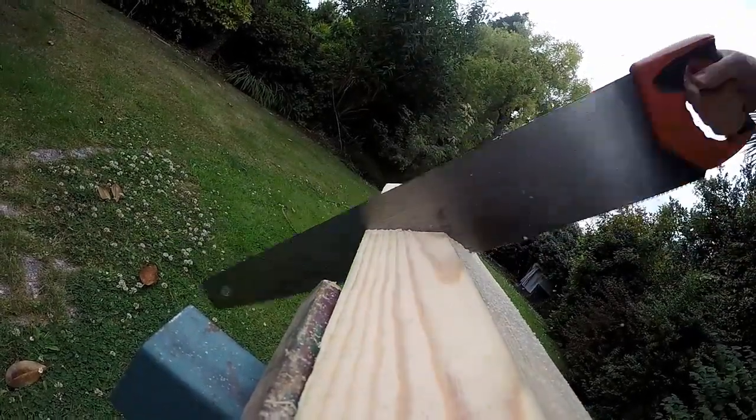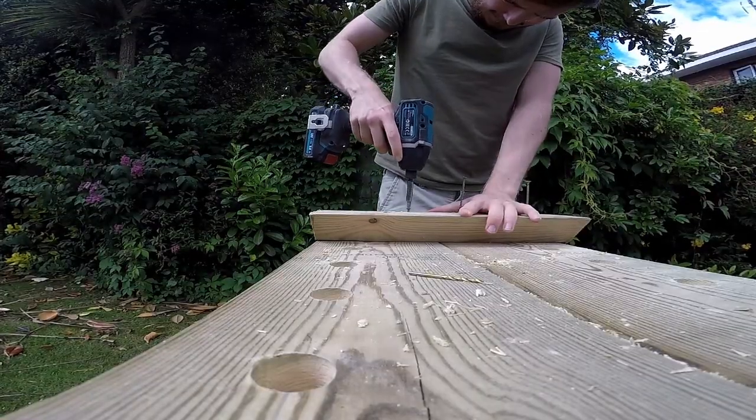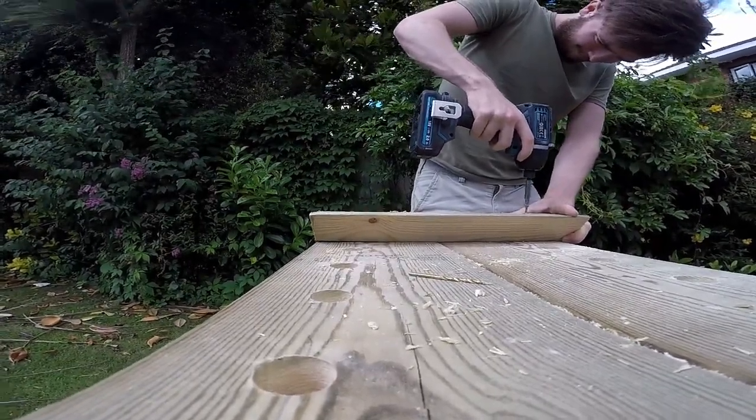Now you want to put the backs onto the boards you've already made, so cut two 60cm lengths and one 70cm length. Now screw the back onto the back of the boards you made earlier. Don't make the same mistake I did, which was screwing onto the front of the boards.